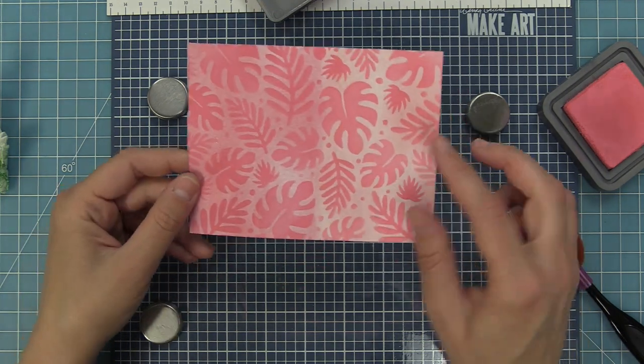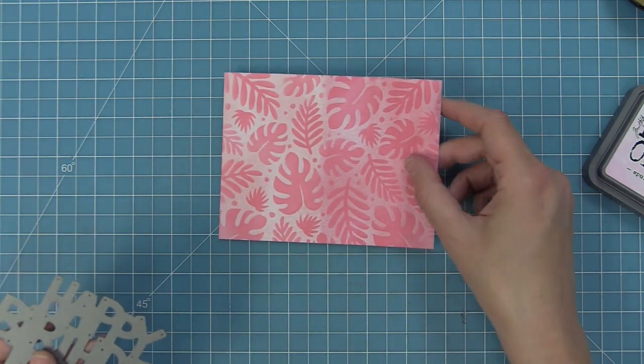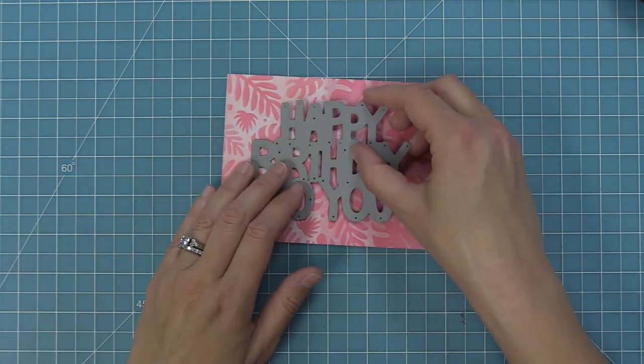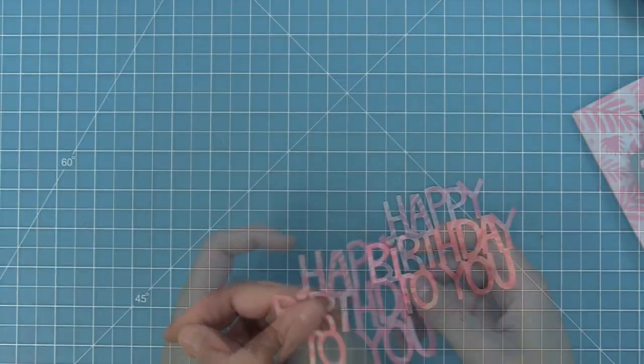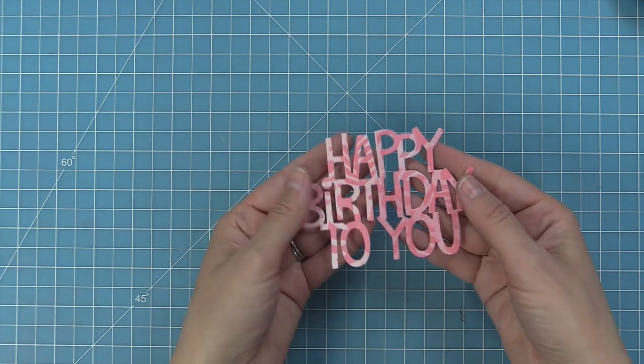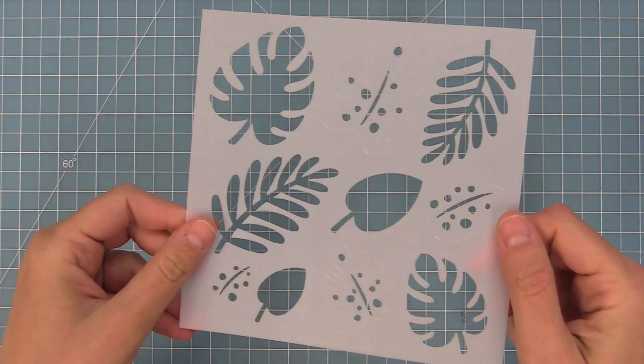I love this almost like a pattern paper or background for a scene, but I also really love die cutting from it. I'm going to take the brand new Giant Happy Birthday to You die, run it through the die cut machine — look how fun that is! It's a really cool way to create a fun pattern on a die cut or create a cool pattern paper.